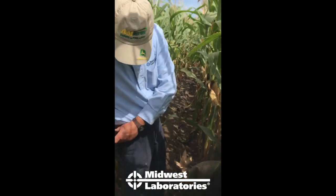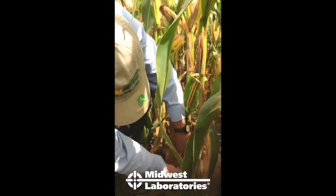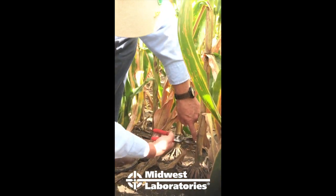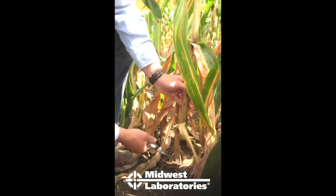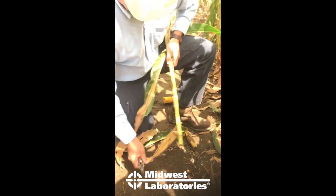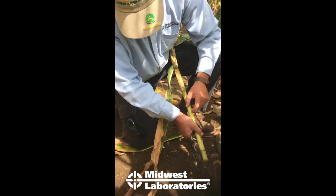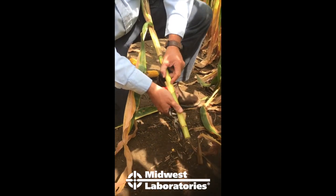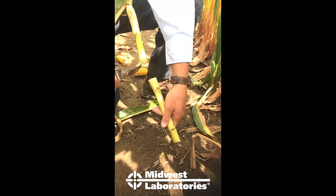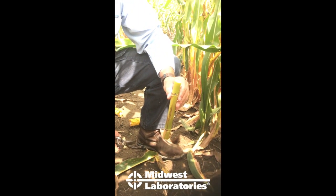Six inches from the soil surface is where I make that first cut — you don't have to be exact, but you need to be pretty close. There's the first cut. Drop that stalk section out of the way — we don't really want the leaf sheaths, just the stalk itself. Then use the shears as the measuring tool: put them against the stalk and there's the eight-inch mark. There's my eight-inch section of stalk for the stock nitrate test.